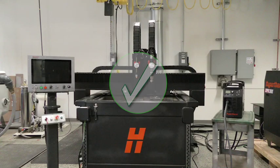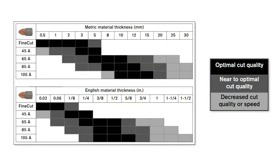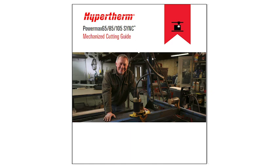Now that your system is installed and ready to cut, let's go over the Sync cartridge recommendations located in the cut charts. Hypertherm provides a cartridge selection guide based on the material you're cutting — the information provided is considered a good starting point for your process. Adjustments may be needed depending on your application and desired outcome. If you have any additional questions, refer to your mechanized cutting guide for more information and troubleshooting.